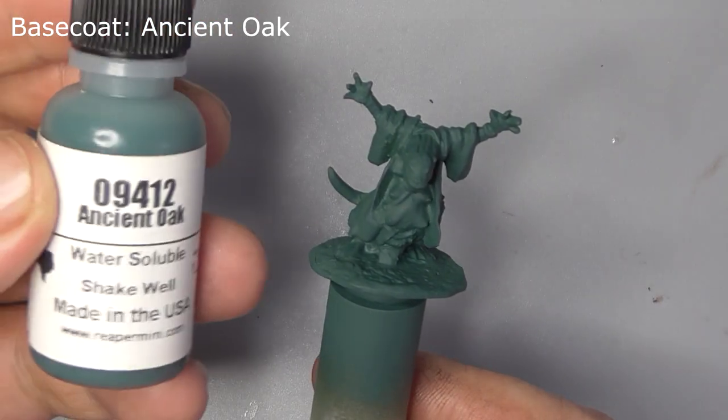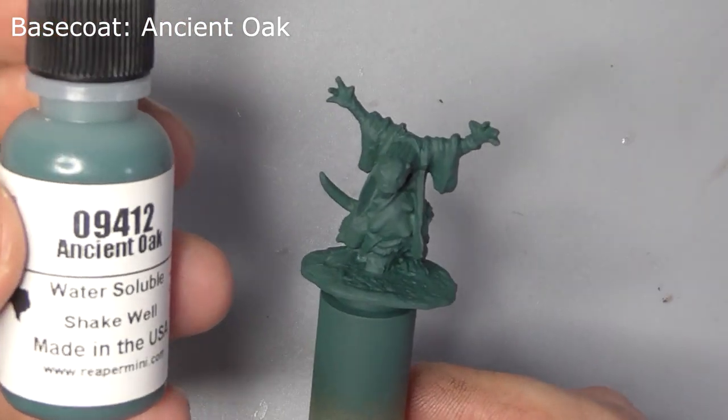I've base-coated the entire model with Ancient Hoki using my airbrush, but you can easily do this by hand if you like.